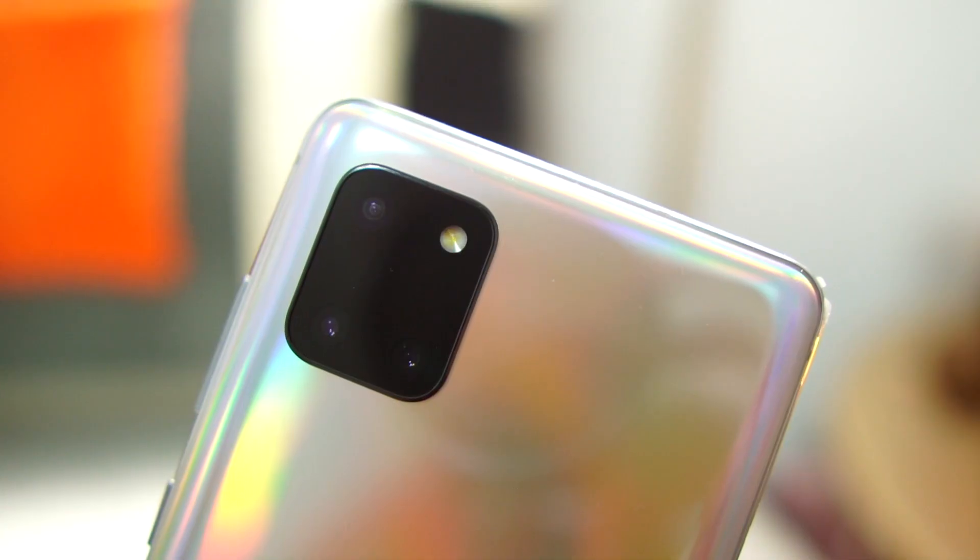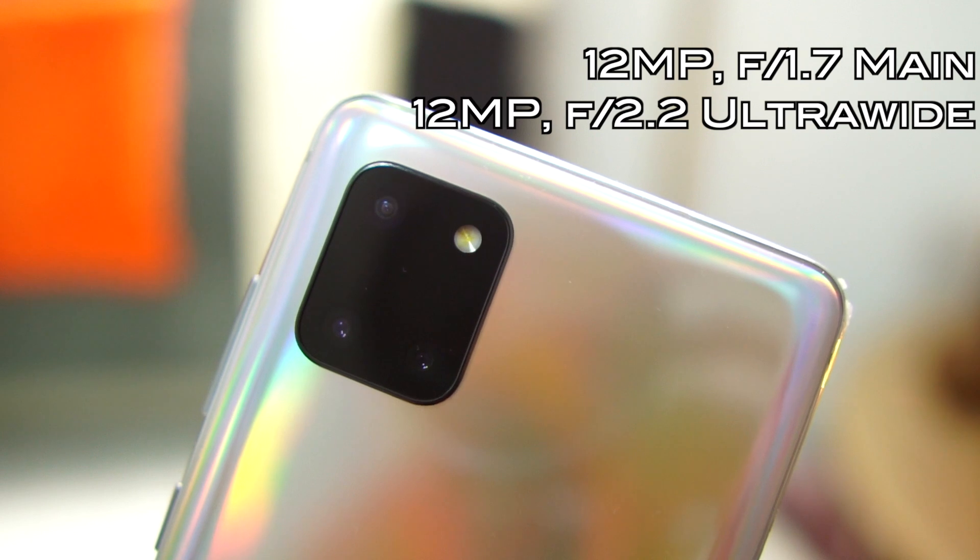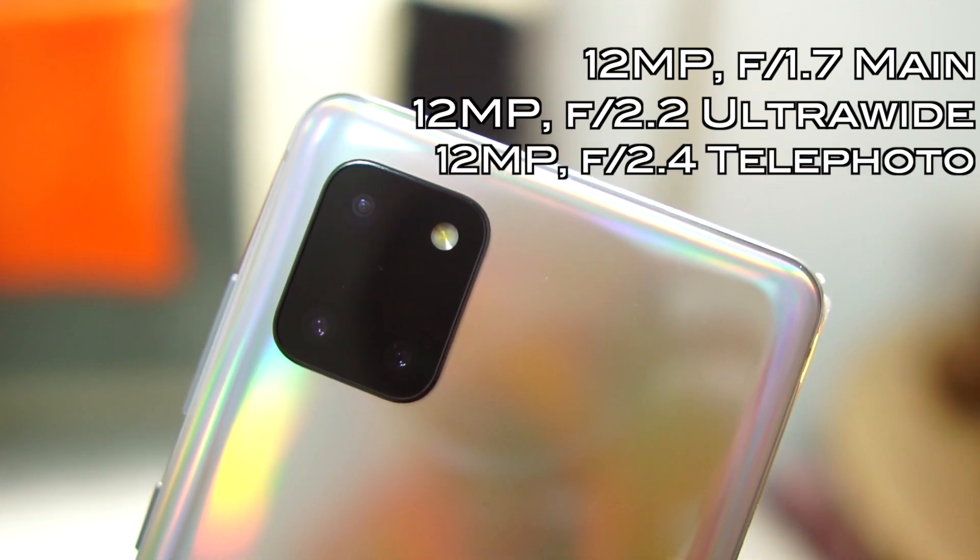On to the cameras — it has a 12-megapixel main camera, a 12-megapixel ultrawide, and a 12-megapixel telephoto camera. The next clip shows you a couple of pictures I took to show you the quality of the photos.